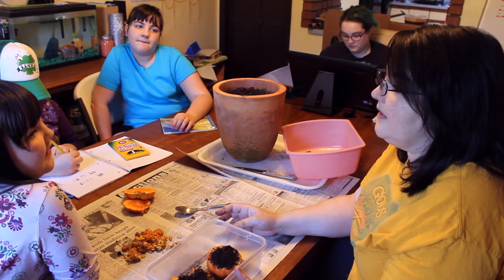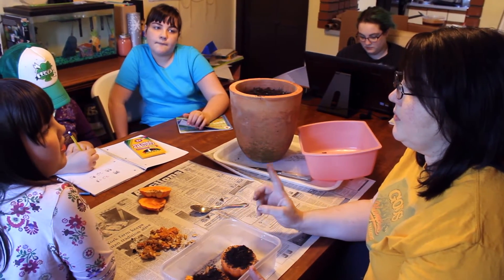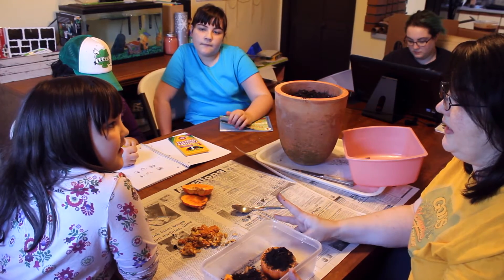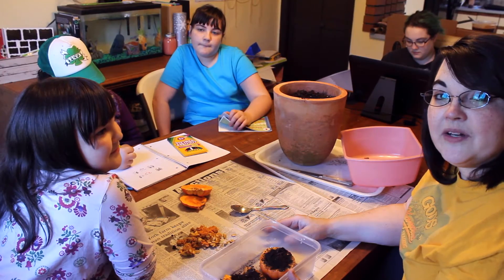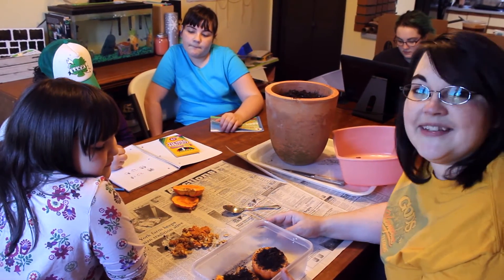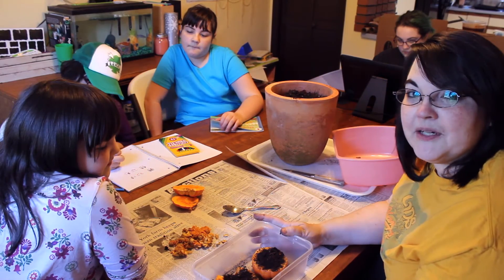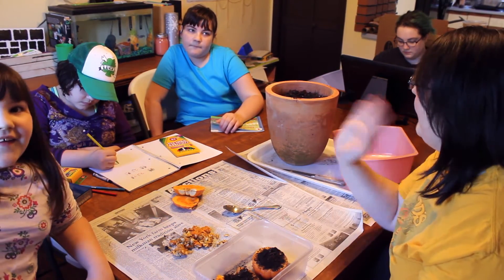Do you know what a seed needs to grow? It needs water, sun, and soil. Very good! So we are going to let you know — unless it's a total disaster — how this experiment works out. I hope you enjoy. Bye bye!